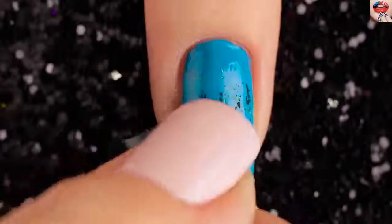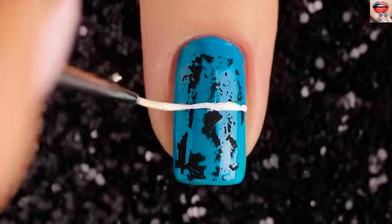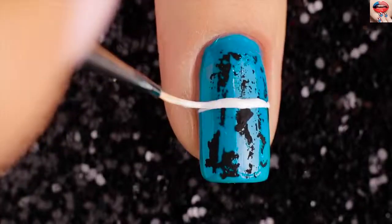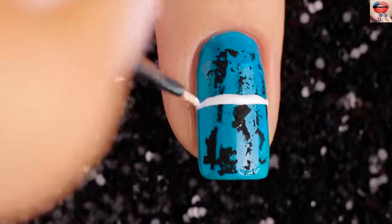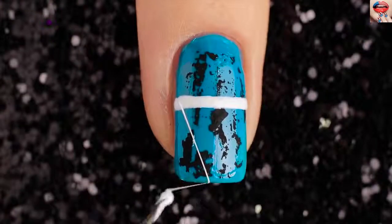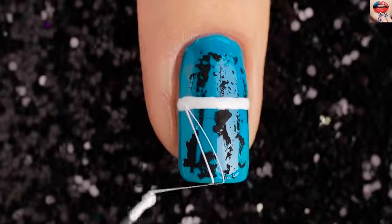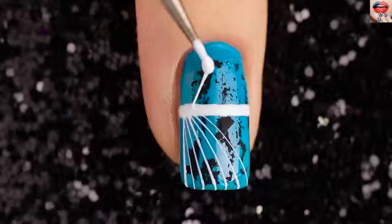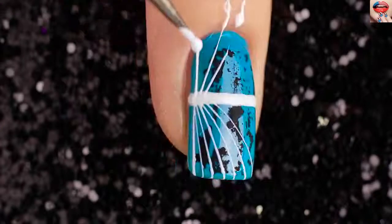Allow your nails to dry, then swipe primer on the nail. Lay a piece of black foil over your nail and gently press it into the nail. Then take a small brush and white nail polish and paint a vertical line. Use the white spider web polish to line the spider web. Add a top coat for gloss.